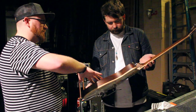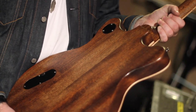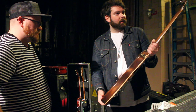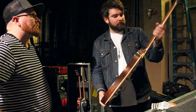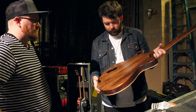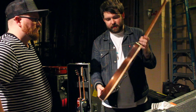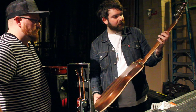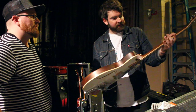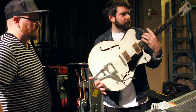I noticed you've got satin on the back and the neck — is that what you prefer? Well, like I said this was made for another customer and I kind of grabbed it when the customer didn't. The satin thing's cool. The one he's making me is double bound so it'll be painted, but the satin's really cool — it looks nice and you can tell where I've played it enough that I'm kind of playing the satin finish off slowly but surely. They're amazing guitars.